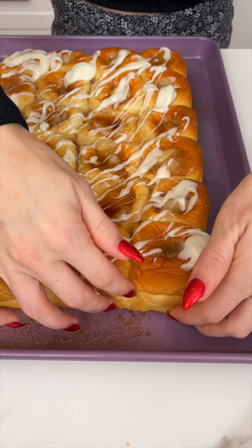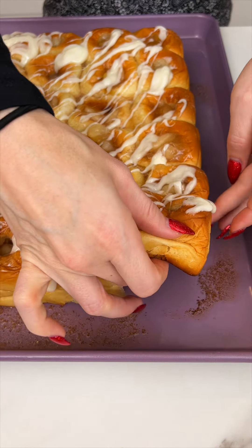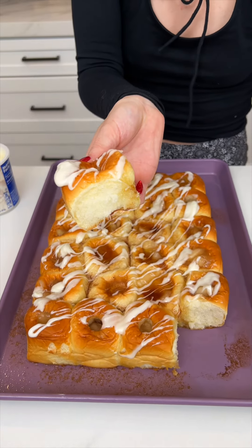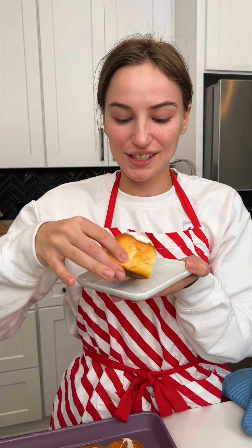I'm gonna grab just this end here. Look at that! Do you wanna try some? Yeah! Oh my gosh, my favorite dessert. Yum! There's the apple — tastes like a cinnamon roll.